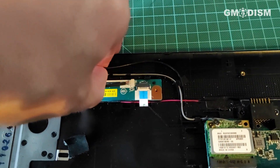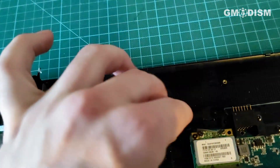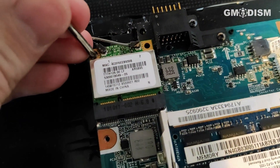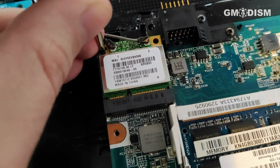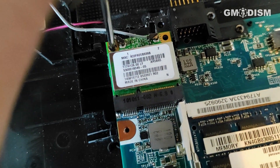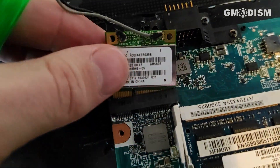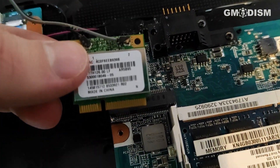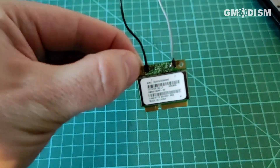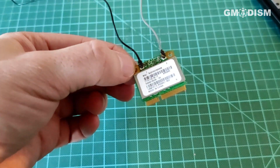I had to cut the antenna cables, and we can prolong the antennas later on if we need to. If you go in here, you can see it's just connected by a single screw. Remove that and you can just take it out — and there we have it: a nice little Wi-Fi chip you can use in another computer.